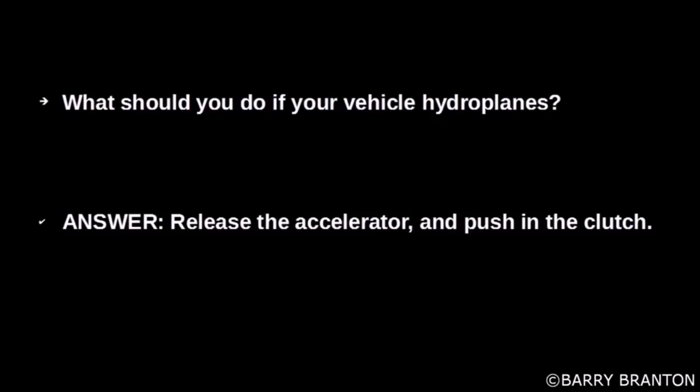What should you do if your vehicle hydroplanes? Release the accelerator and push in the clutch.